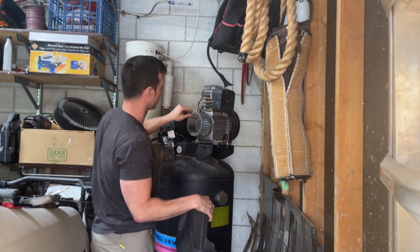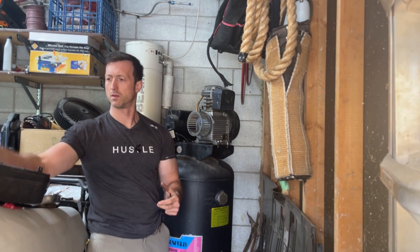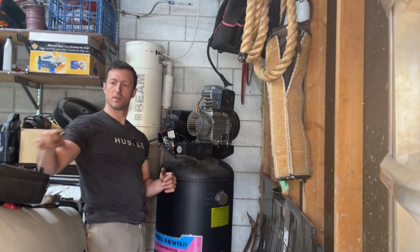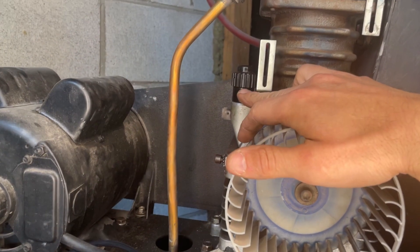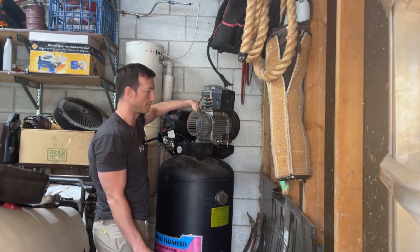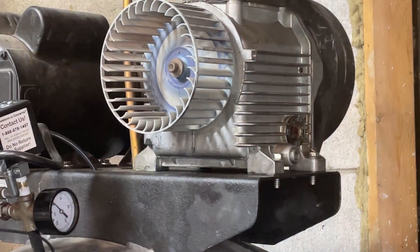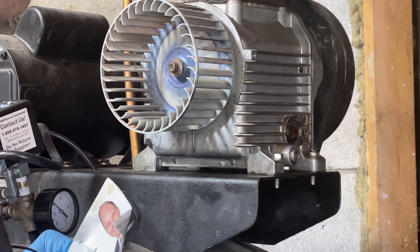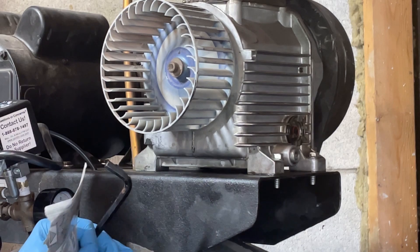There we go — got the cover off. Now you can see right over here is where you fill the oil up. The belts are on the cover on the other side; I'll get to that when we check the belts. So I'm going to work on changing the oil now. The next thing we need to do is drain the oil. I ran the compressor for a bit to warm it up — just like a car — to get the oil a little warm, then gave it a few minutes to drain back down.